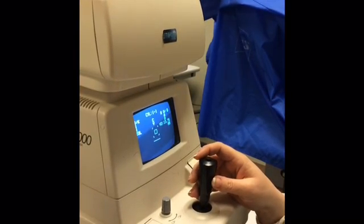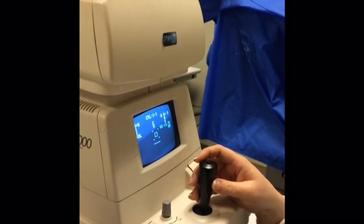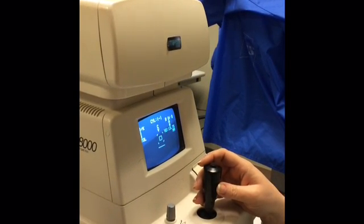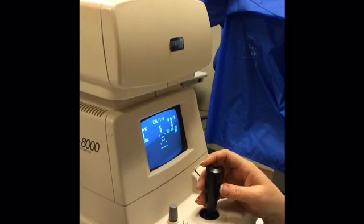As an ophthalmic assistant, the AR is one of the first instruments you will learn how to use. The AR is used to give an automated refraction, or an estimate of the patient's refractive error.